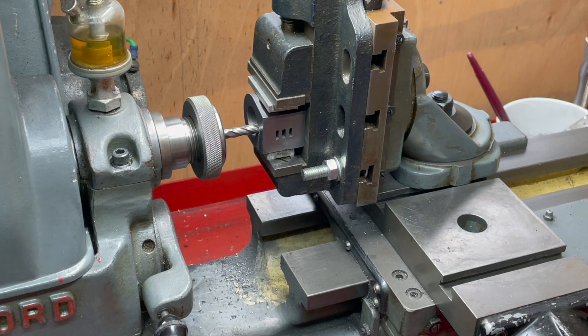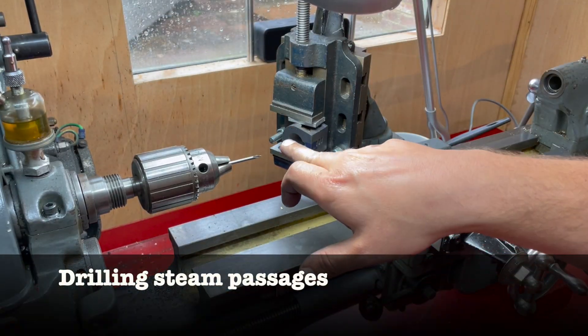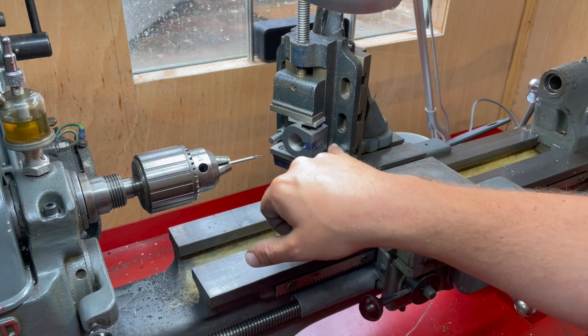According to the dials, that was exactly 124 thou, which should have brought me 3/32nds of an inch into that steam passage. We're both seeing this for the first time, so it might be terrible. This is the setup I've got for drilling the steam passages between the cylinder and the port face.